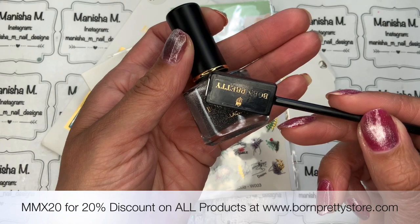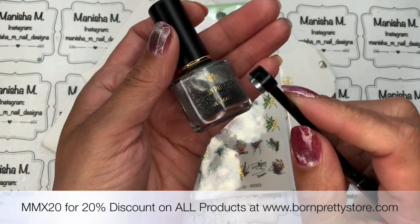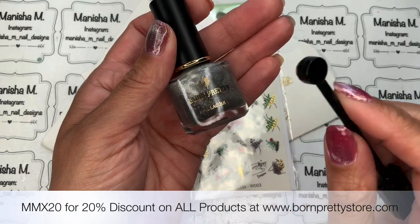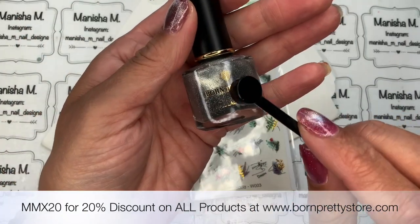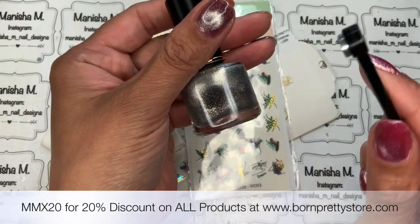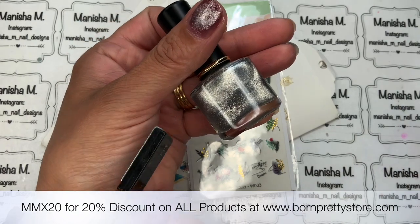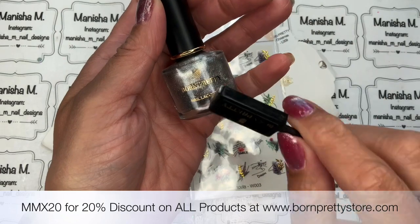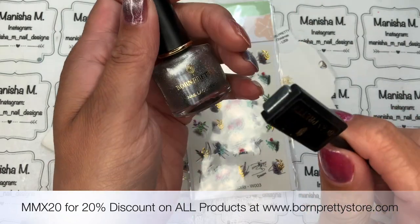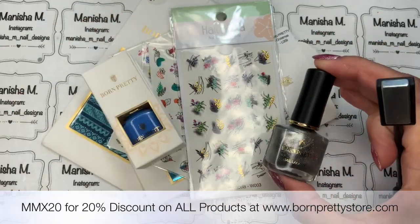You basically just do your color coat underneath and then use this over the top. You can do the regular cat eye effect by holding the magnet like this — it gives you the stripe. If you've got a circular magnet you can do almost a black hole type effect. You can do a wide cat eye by running the magnet along each of the sides, which brings the magnetic particles to the top. Really really cool — highly recommend it!